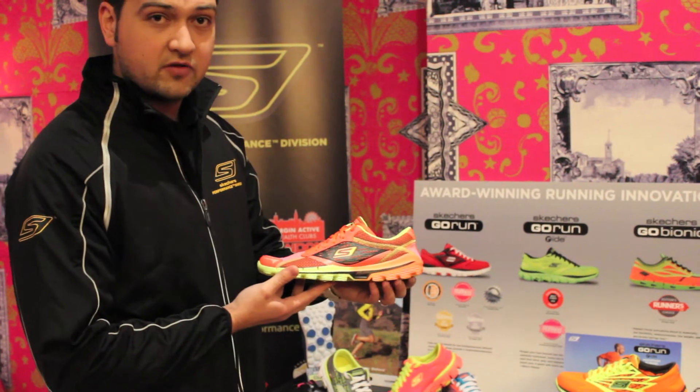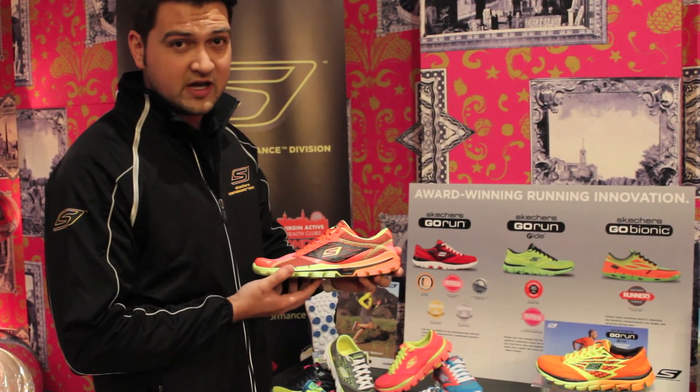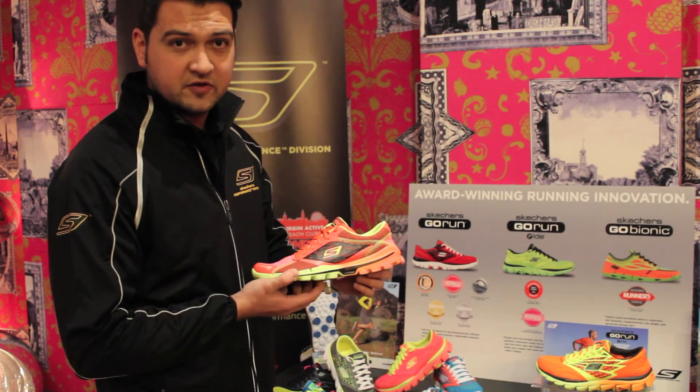So yeah, Skechers Go Run 2 — it's going to be a big hit for us with runners and triathletes this year, so look out for it.